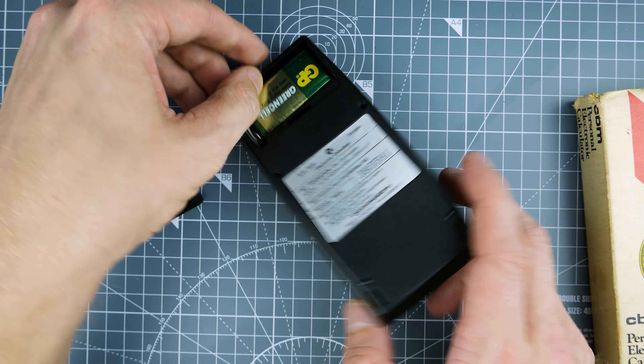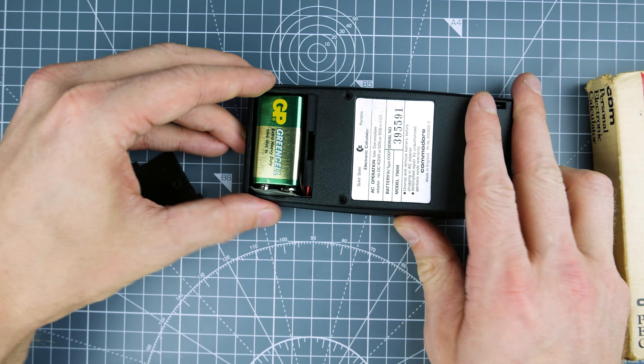So let's just pop it all back together. I shouldn't have done it with a battery in really, but c'est la vie.